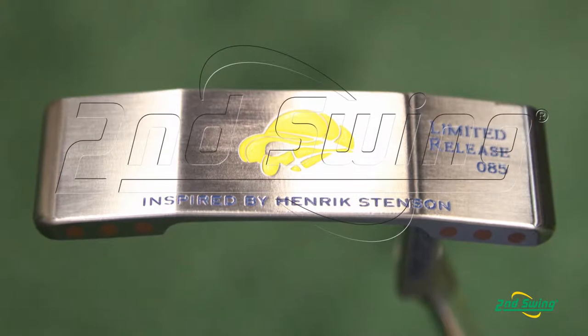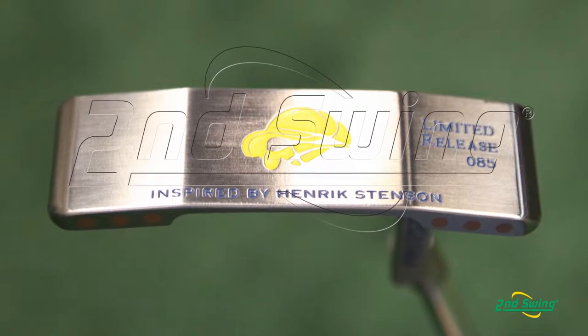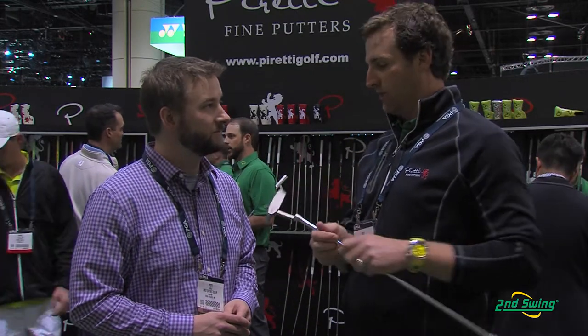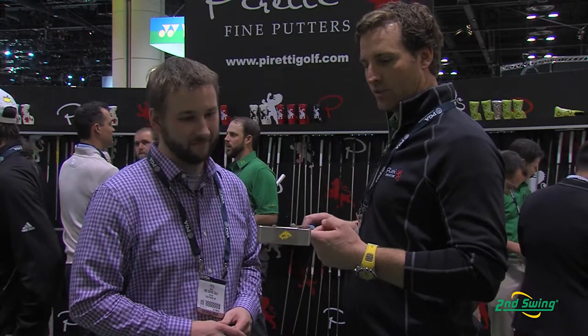This putter is one that Henrik and I worked on together. He wanted a putter that helped him release the blade. It's very similar to our Cottonwood II, but the Cottonwood II didn't release as well with his stroke. So what we did is we extended the neck a little bit, which gave it less toe hang. Toe hang — basically how much the toe hangs down when you balance it on your finger. With less toe hang, the easier the putter is to release. The more toe hang, the more the toe lags in the putt. So he wanted something just like that.